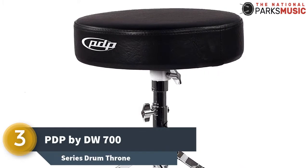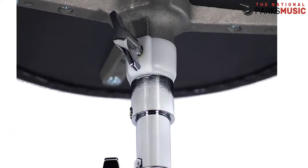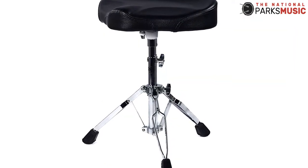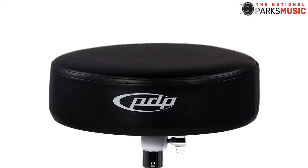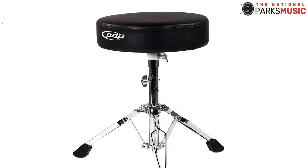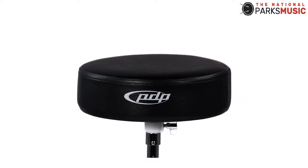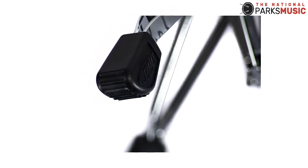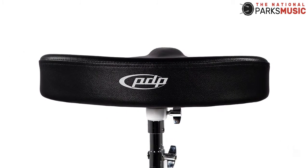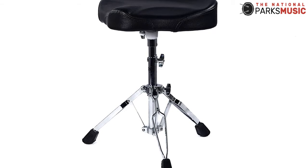Number 3 on our list is PDP by DW 700 Series Drum Throne. Are you a drummer looking for an affordable drum throne? With this throne, your limited budget should not be a hindrance to enjoying your jam session. Amazingly, this drum throne combines both affordability and quality. It is a high-quality drum throne that can support a weight of up to 225 pounds. Many people weigh somewhere around this range, so this drum throne is ideal for the majority. The weight of this drum stool is only 4 pounds, making it quite light and highly portable — ideal for frequent travelers or bands that travel often.